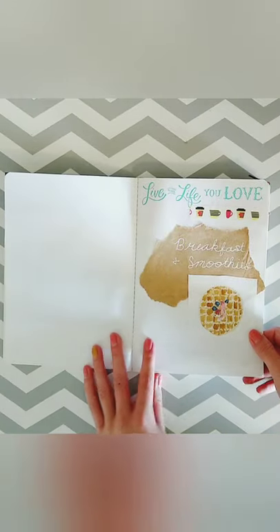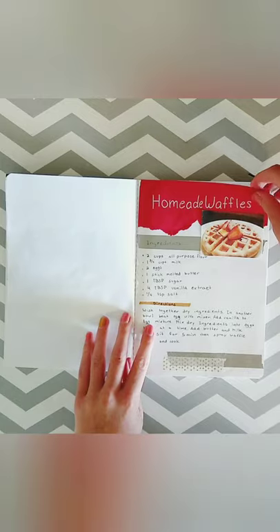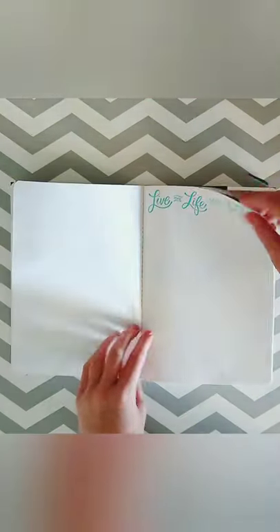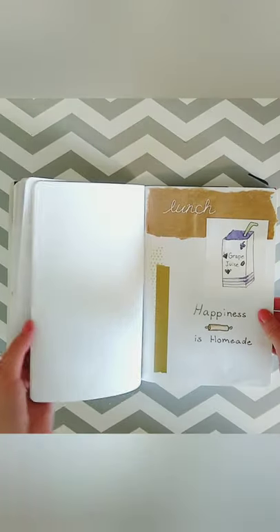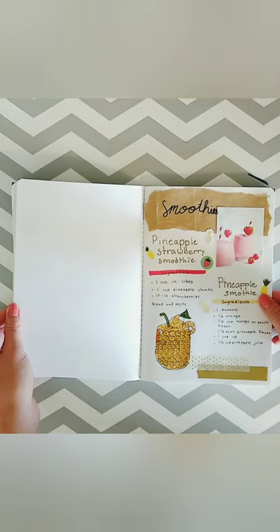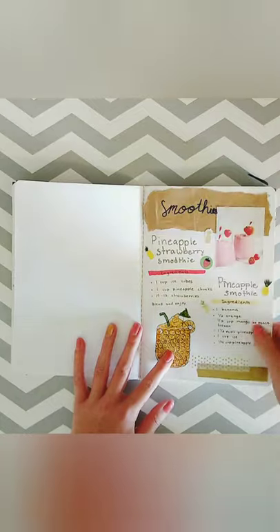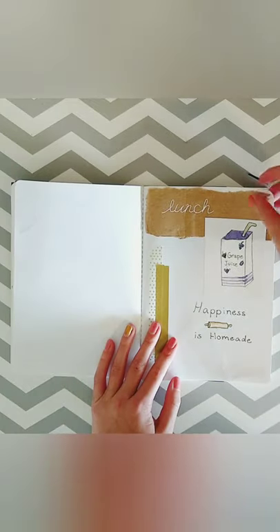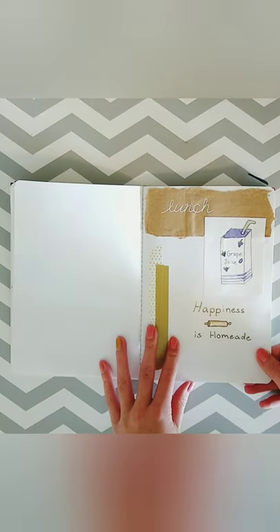I have a category for breakfast and smoothies. I don't have very many recipes for breakfast but we do use these recipes a lot. These are my smoothies, and I have about five to eight blank pages between each category so I can add recipes in the future.